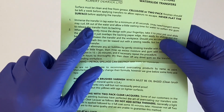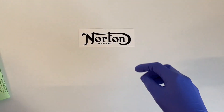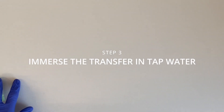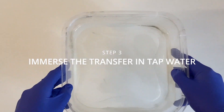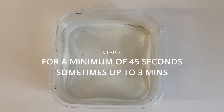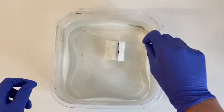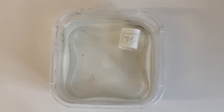Once you've read your instructions, you need to immerse the transfers in water — do one transfer at a time. Get your container of water and immerse the transfer for a minimum of 45 seconds. This can take two to three minutes, sometimes even longer — it just depends on the transfer.